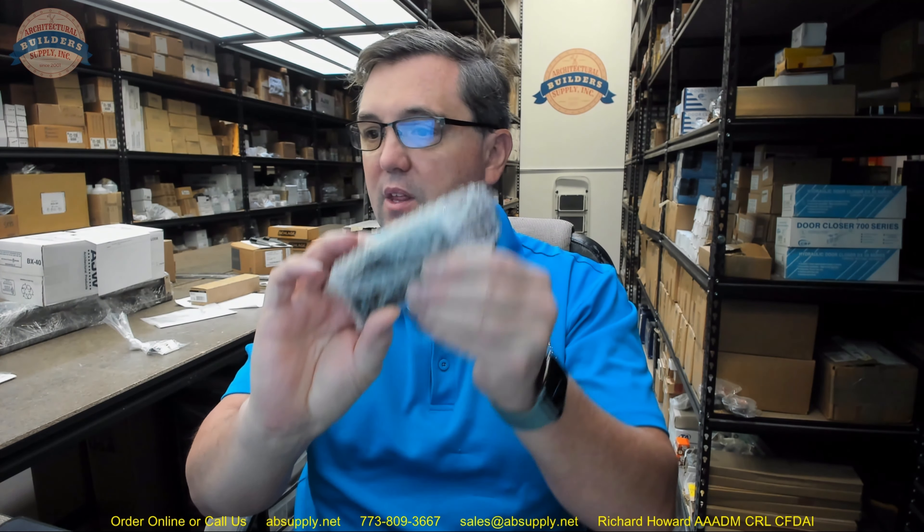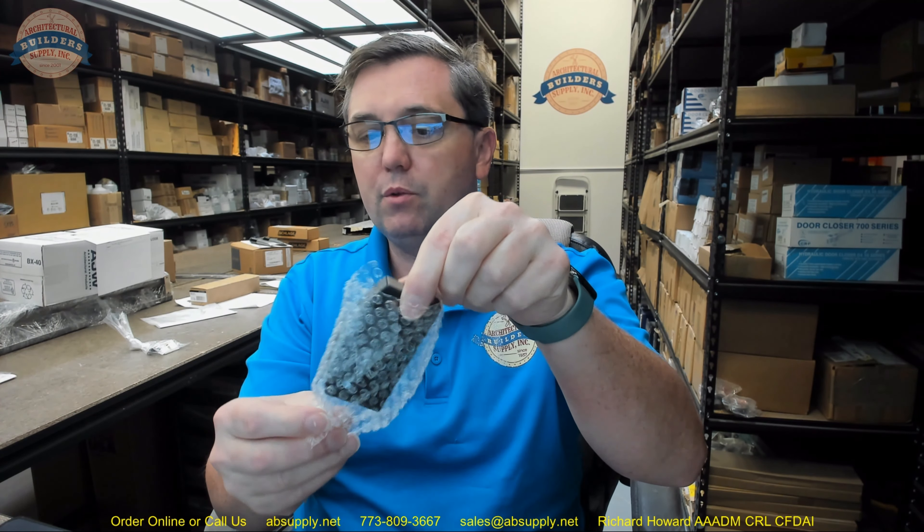Hello, my name is Rich Howard, owner of Architectural Builder Supply, and this video is to bring you a closer look at the Kawneer part number 133635.